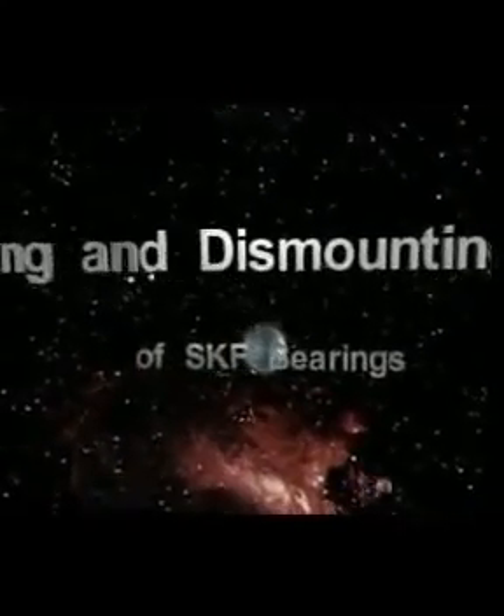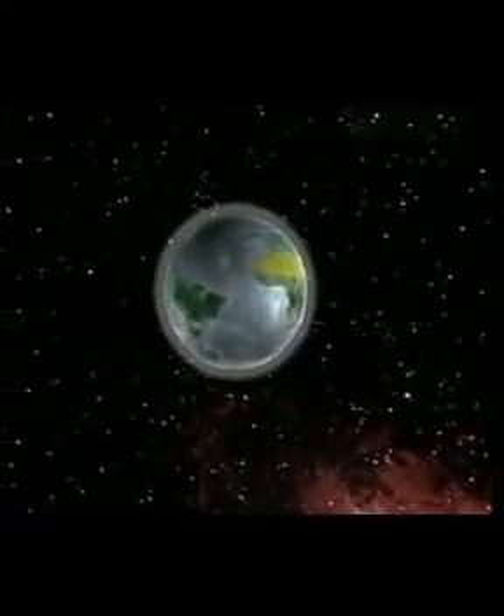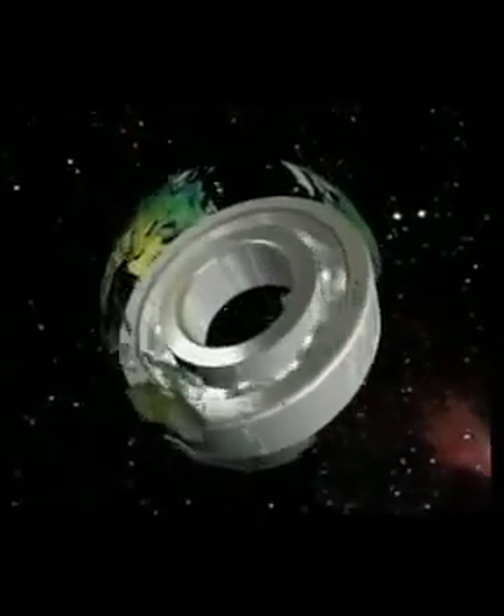The mounting and dismounting of SKF bearings. This SKF training video is an introduction to rolling bearings.